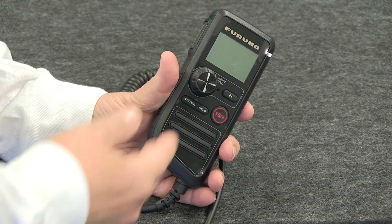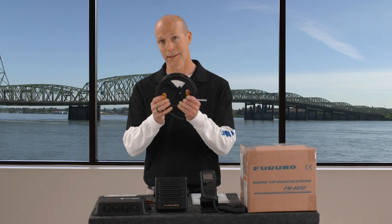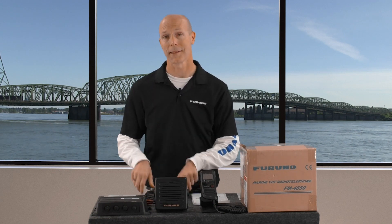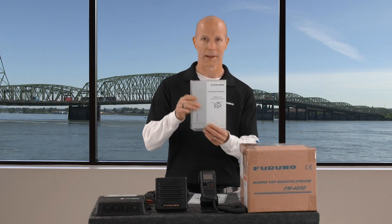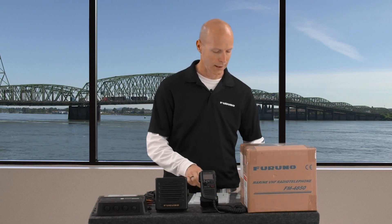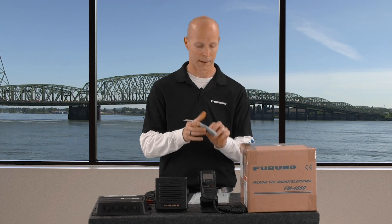We have the fully functioning remote handset, the HS4800, that comes with a five meter extension cable — longer cables can be purchased, and we'll talk about that when we get to the connectors. We also have a flush mounting template, the operator's manual, and a bag with accessories like the PL259 connector and screws to bracket mount it to the bulkhead.